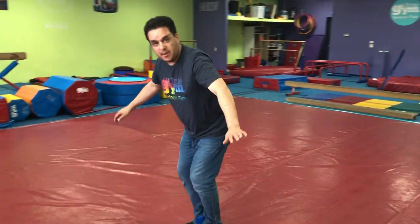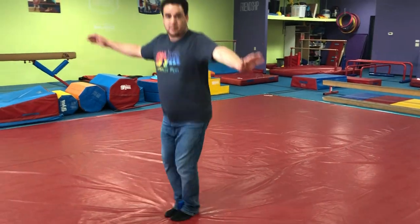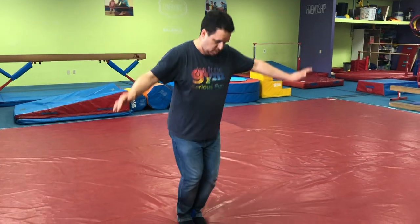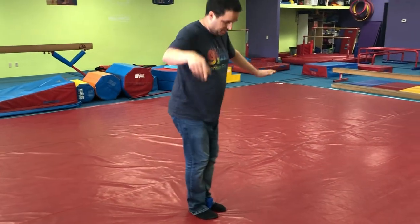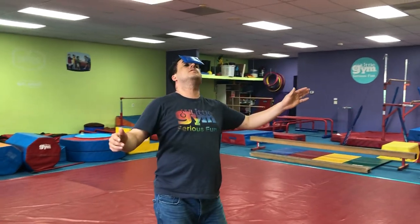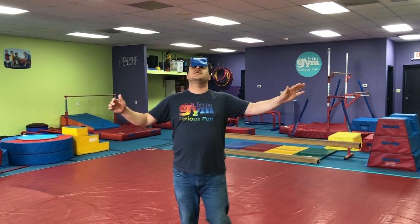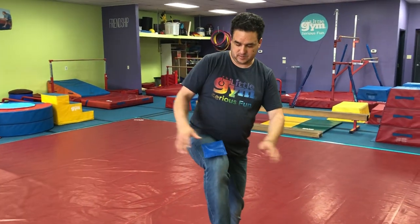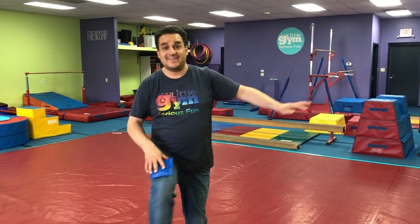Put it between my feet and jump. We'll do our nose. Whoa. We'll do our knee. Whoa. Do our other knee. Whoa. Good balance.